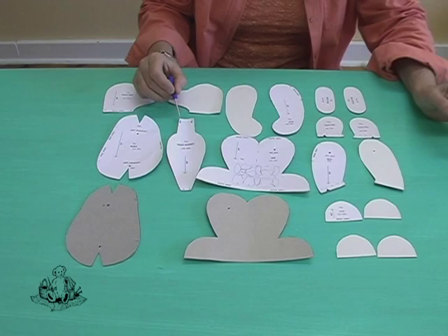The next step is now going to be taking the templates and positioning them on the wrong side of your mohair and tracing around each shape. Now, let's begin.